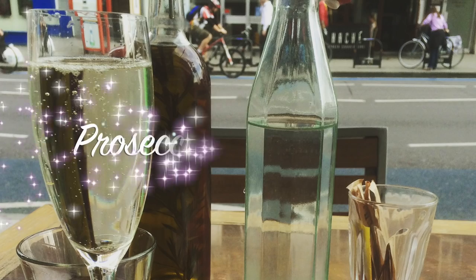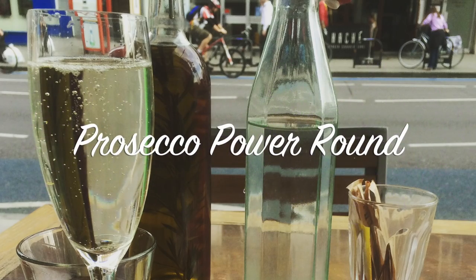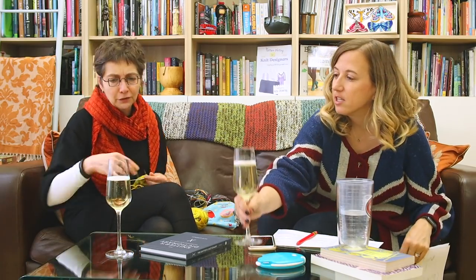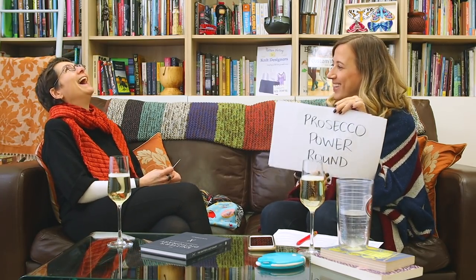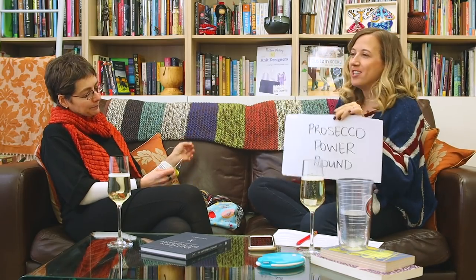I'm going to suggest we take a break and then come back — I've got a little surprise for you. Cheers! It's good to see you. I'm not giving you too big a glass because I know you're teaching this evening at Tribe.